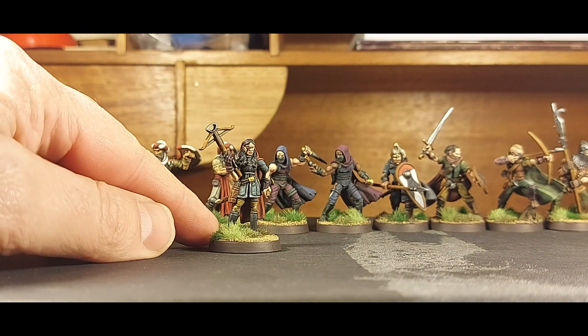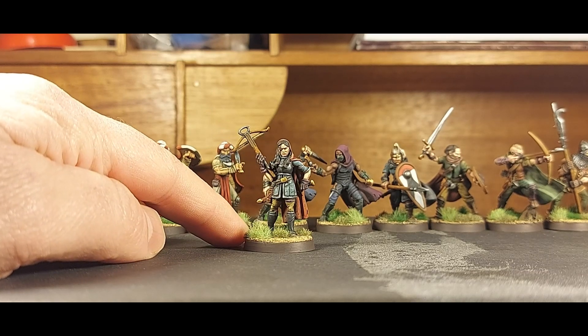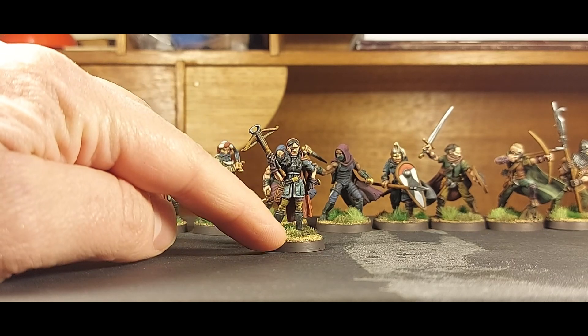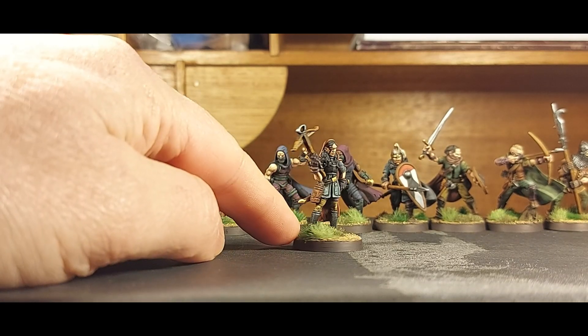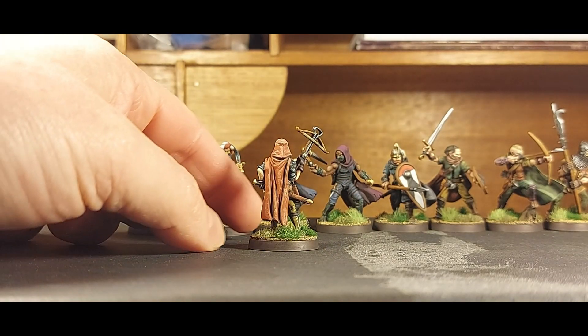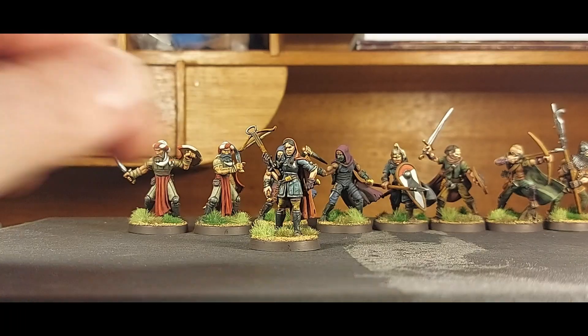First up we've got this rather mean looking lady. She's quite scarred and beaten up with a patch on her eye, and she's armed with a crossbow and sword.